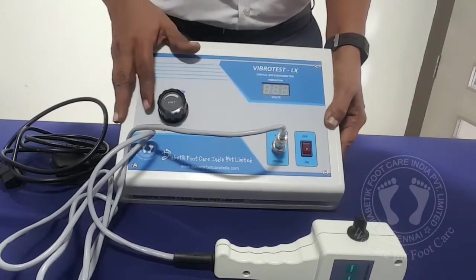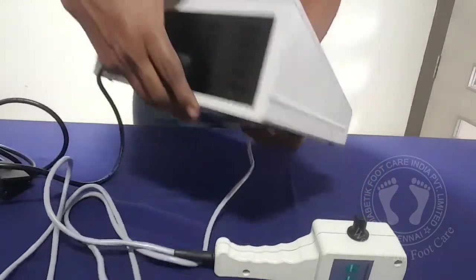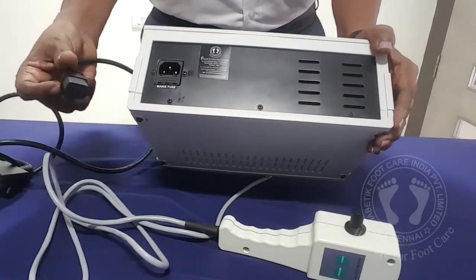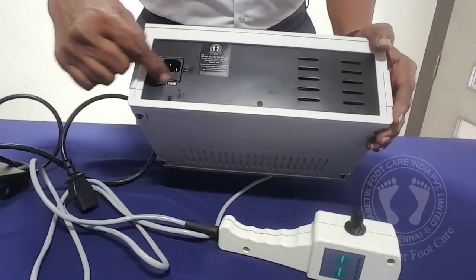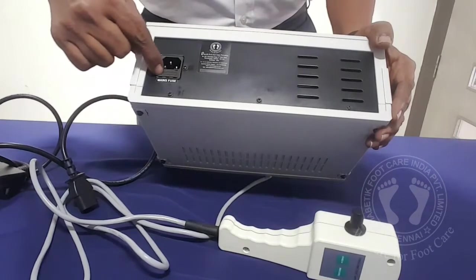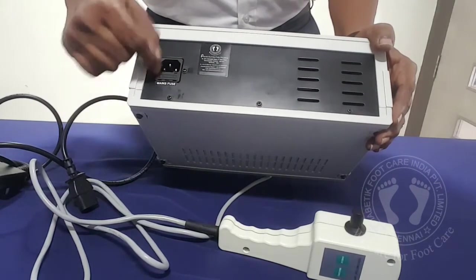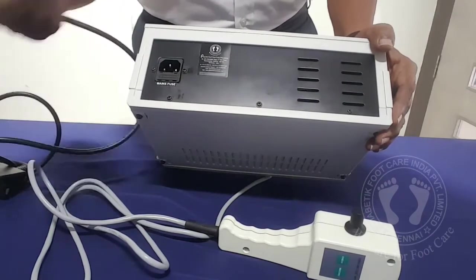We have connected the mains cable. On the back side, you have a socket for connecting the power cable. And you can see at the bottom it is indicated as fuse. There are standby fuses and a main fuse inside. Using a screwdriver you can take it out, and if the fuse is gone you can replace it. Normally it will not happen.